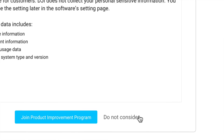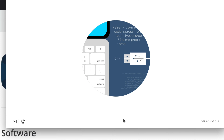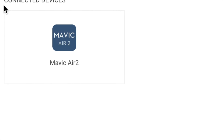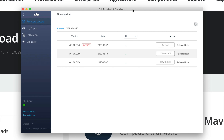Once signed in, continue through the setup. You can join the improvement program or choose not to — I'm going to select that option. At this point, plug your Mavic Air 2 into your computer. If you have a hub, it's better to plug directly into your computer rather than through the hub. Now turn on your DJI drone. Click Allow, and you'll see the 'Connect the devices' option — click on your Mavic Air 2.